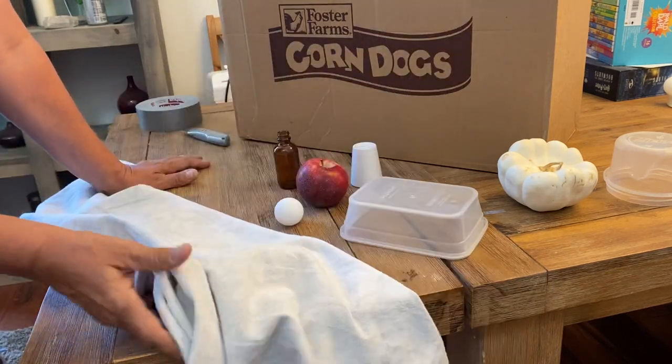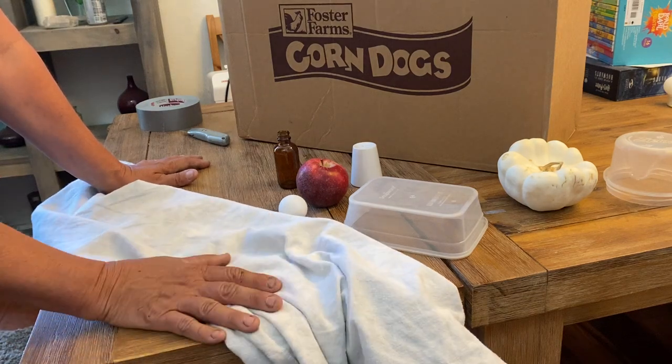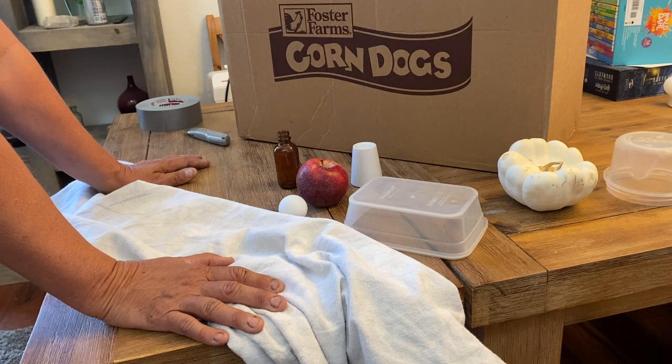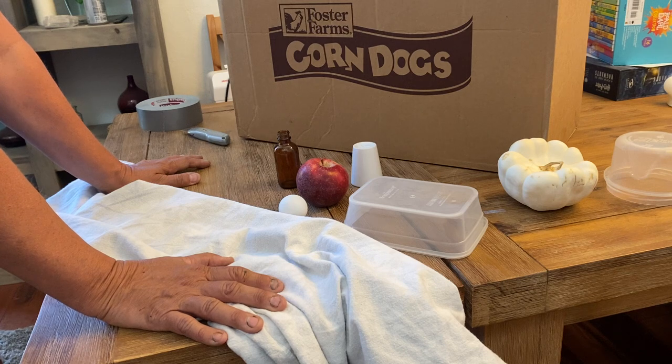I've got a pillowcase. I didn't have any white pillowcases so I took a patterned one and turned it inside out, because usually the patterns are printed on one side so the inside is often white unless it's printed on black fabric. You don't have to do white drapery, but I would suggest something light colored because you'll get better reflected light on your objects if you do.